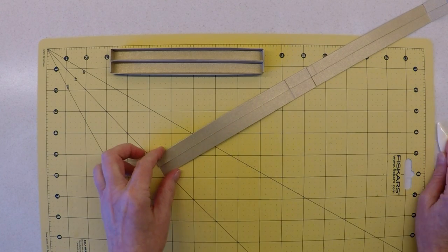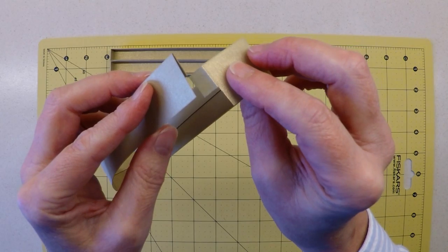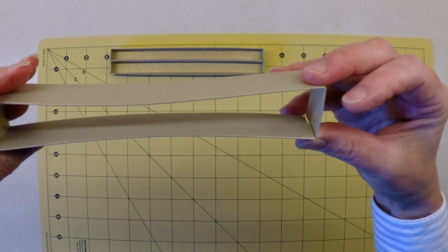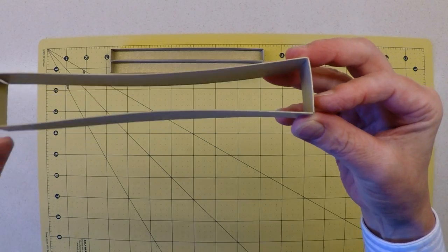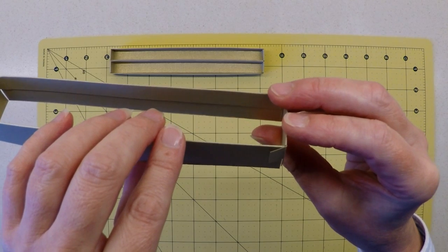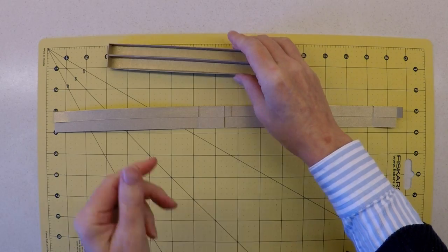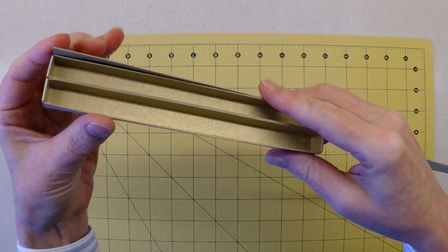When we join these last remaining sections, this little fixing tab slots in between the two sections of card, which forms a nice neat finish — the bulk is even on the inside of the box without an extra tab showing. You could stick it on the inside or outside, but this slotted method is the one I employ and find works well.